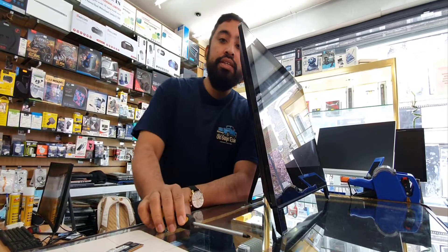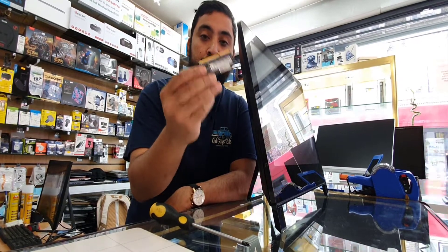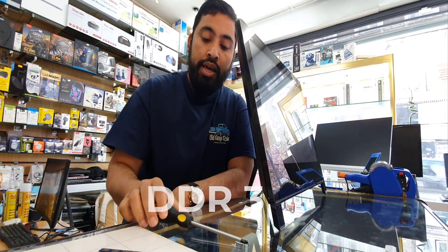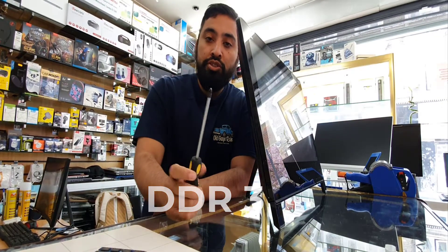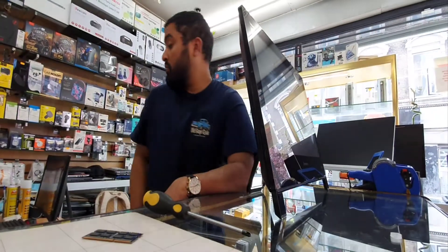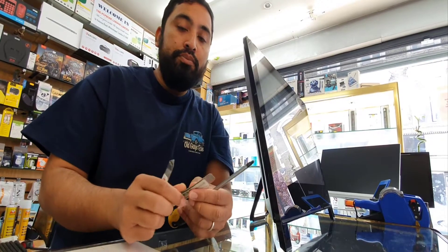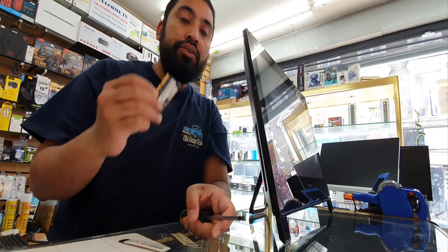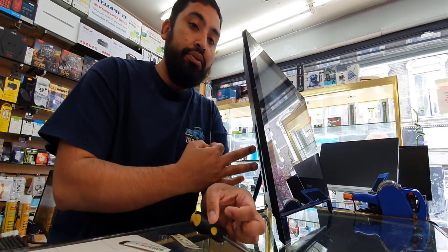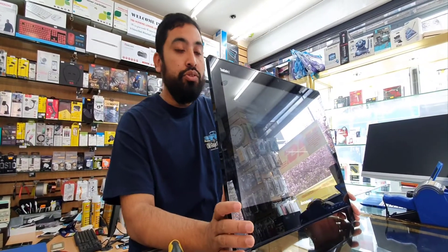First of all, you need the replacement RAM — DDR3 — and a screwdriver, which is a quite big Phillips one. You also need a flat opening tool, similar to that, and that would be enough to open up this machine. In this video you're going to find how to disassemble this machine and how to upgrade the RAM.